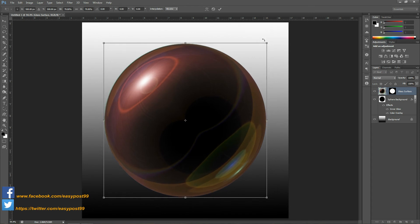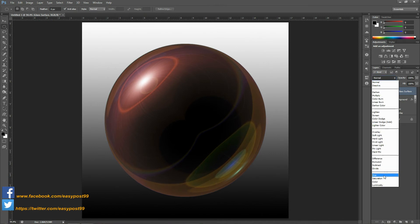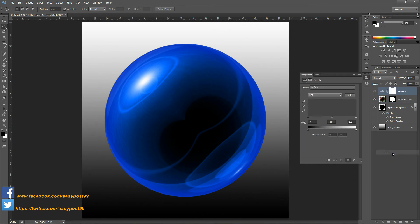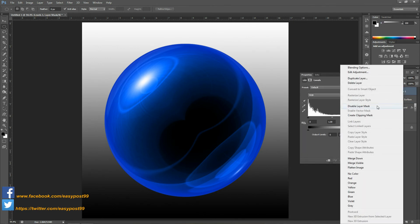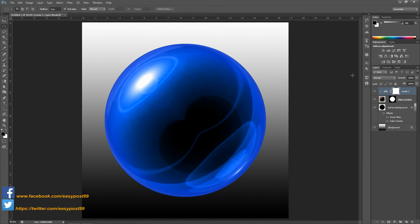Next I'm going to change the blend mode to Luminosity, so we have our glass sphere. Now if you want to lighten the glass sphere you can do so by adding a Levels adjustment layer, but make sure Create Clipping Mask is selected, and then take the right slider and slide it a bit towards the left so as to lighten your sphere.